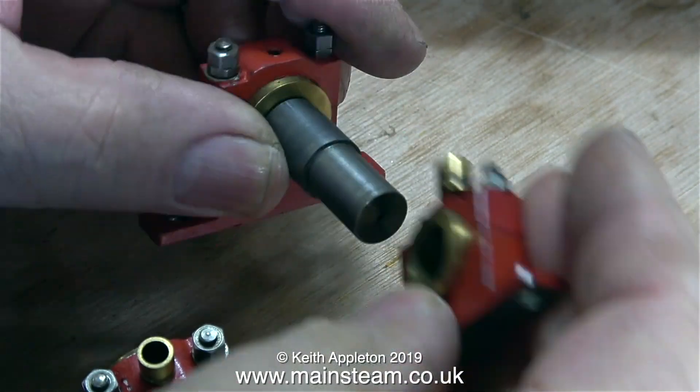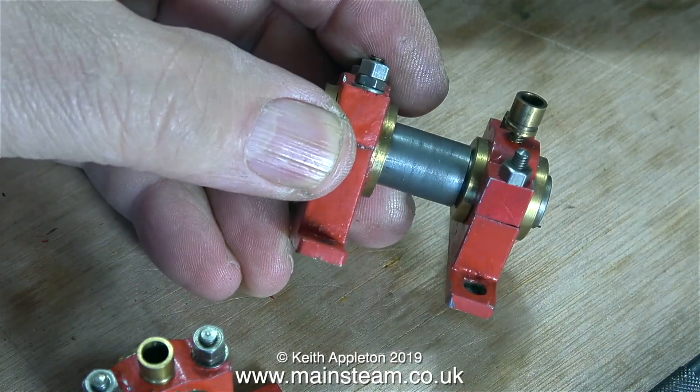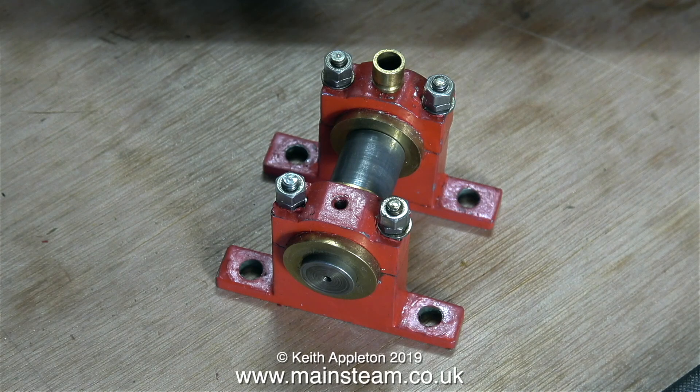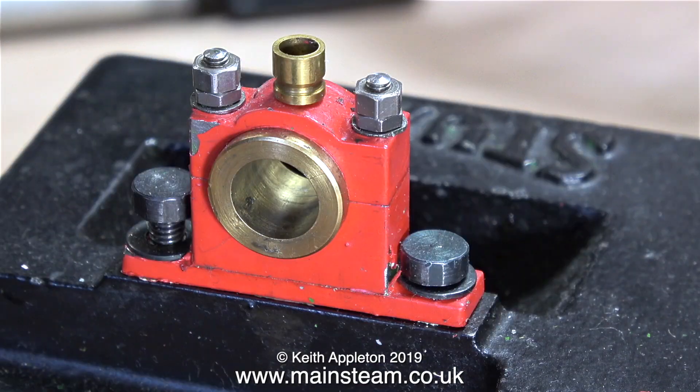A closer look at the bearings shows that these are not split bearings — they're actually bushes in split plumber blocks, which is quite a good way of doing it on a small engine. That means the bearings are not adjustable; when they're worn you just replace the bushes, but it's only a small engine, not a seriously big heavy-duty one.